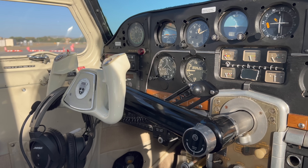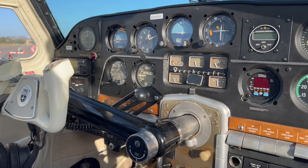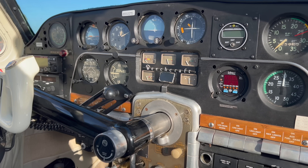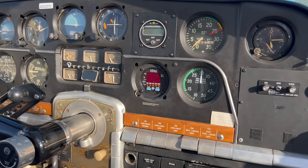We have the typical six-pack of instruments, and in the center we have our engine instrument cluster. On the right, we have our RPM and manifold pressure gauge, a fuel totalizer, and a single-probe CHT-EGT gauge. There's also a clock and our suction gauge.